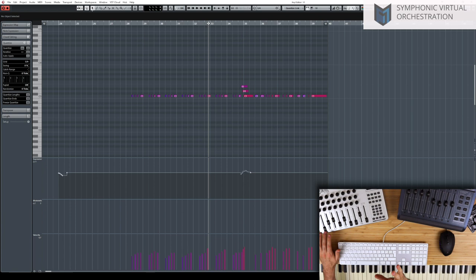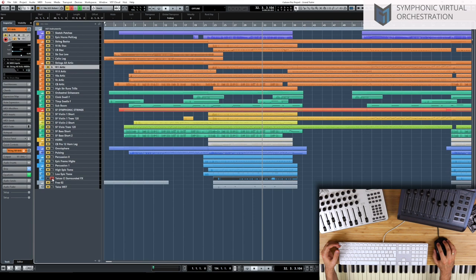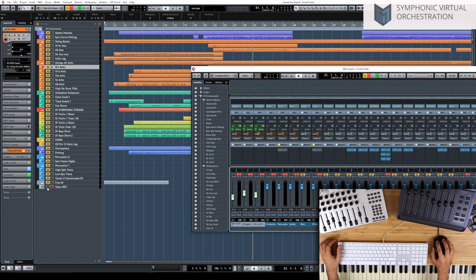Generally with percussion we don't want much reverb — we want the dry side so it adds punch to the orchestra without adding muddiness in the mid frequencies. Cinematic percussion is typically quite dry, unless it's a big isolated hit that we want to fill all the room. For example, we've got one isolated hit that adds depth to the percussion, but generally it stays on the dry side.